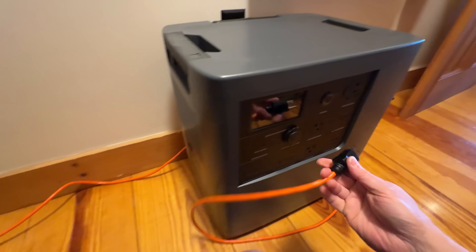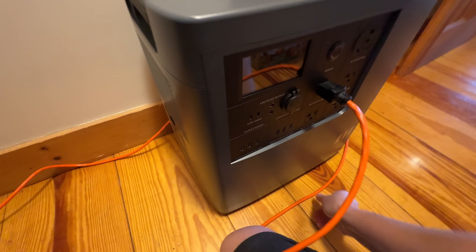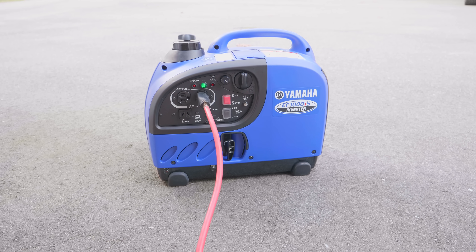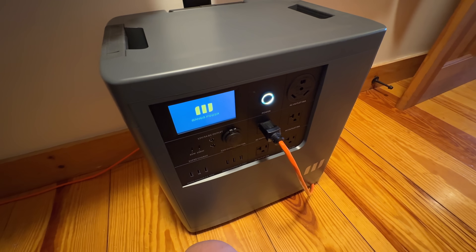To simulate a power outage, I'm just gonna unplug my refrigerator from the wall. Pretty much every fridge in the US is plugged in, which makes it ideal for using a power station or even a gas generator. But the problem with a gas generator is it has to run all the time, so when the fridge isn't drawing electricity you're burning fuel and wasting it. Gas generators can throttle down, but they're not going to completely shut off and certainly not be as efficient as a battery power station.